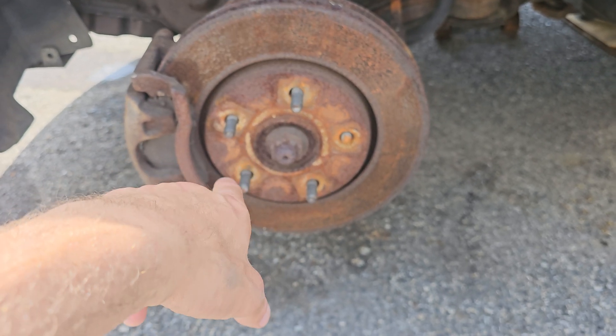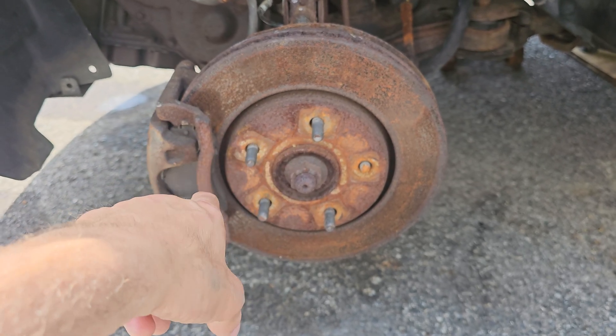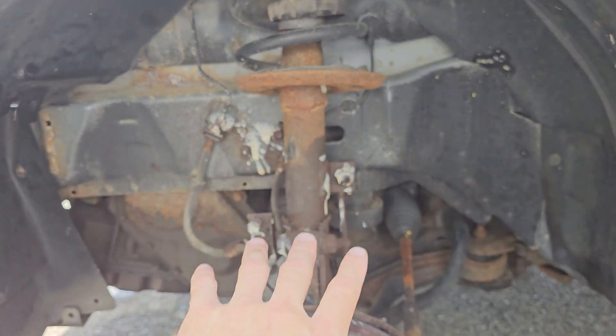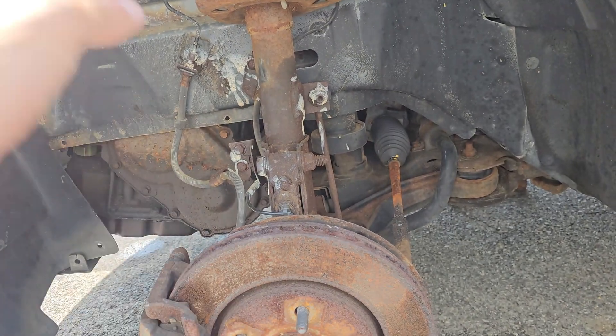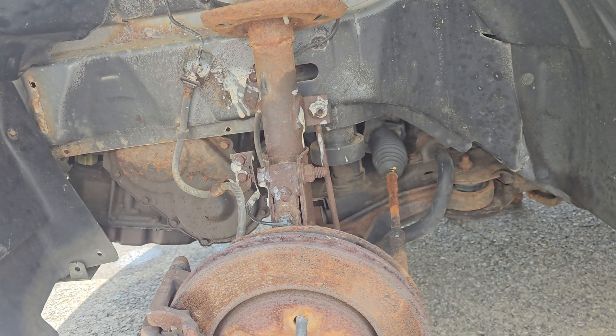The rotors were sitting too long so I'm going to change those and change the pads. The shocks are damaged too, so that'll be another video. I have all the tools — impact guns, ratchets, sockets, the whole nine yards.